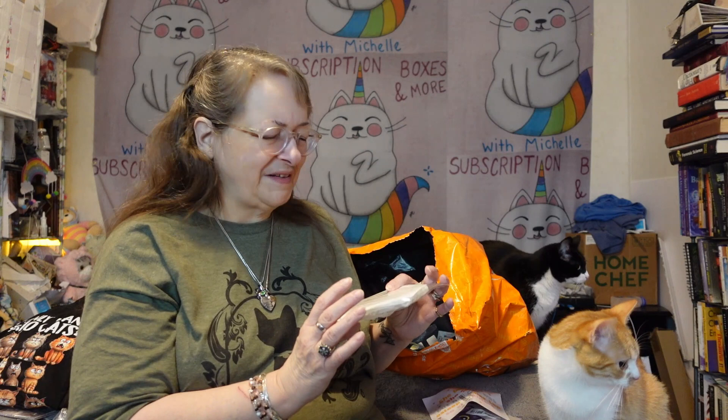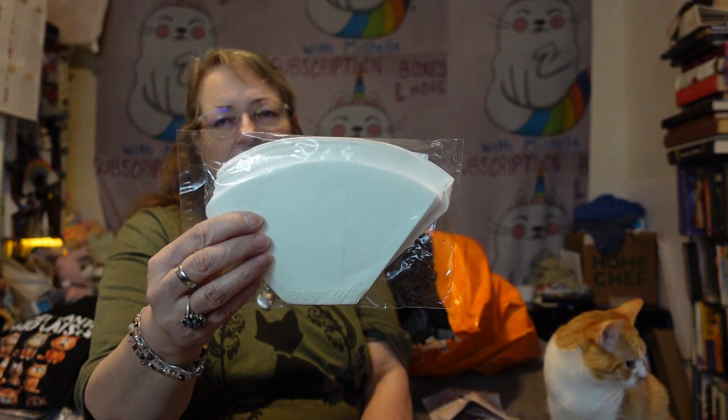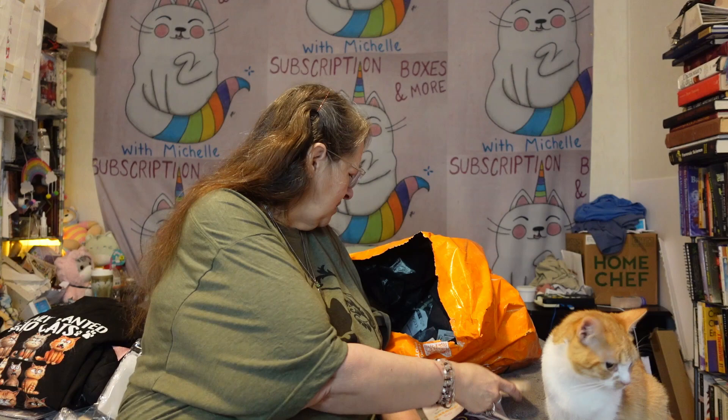I know what this is, but this is not what I was supposed to get. I was supposed to get the little Keurig cup filters and I got these instead — not what I ordered. I'll have to get my money back and reorder them. For my Miniverse kitchen, though — there are itty bitty little orange slices. I've got the lemon ones; now I have the orange ones.